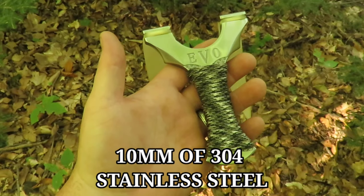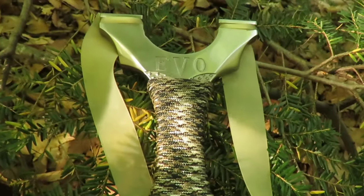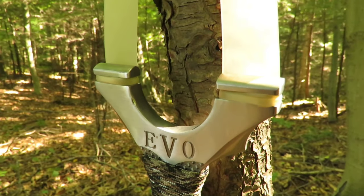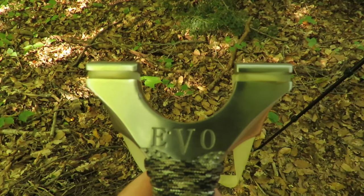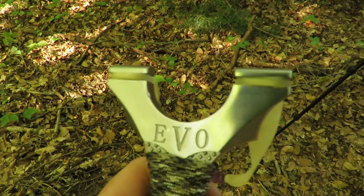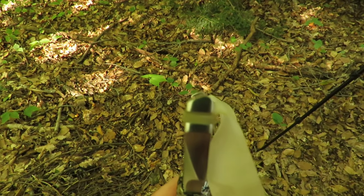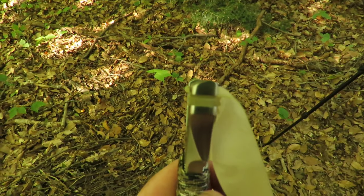This guy is pretty heavy - comes in at 300 grams. From base to fork tip we're looking at 135 millimeters. The fork width is 95 millimeters, which is right in my sweet spot. The Evo has nice 25 millimeter fork tips which allows you to attach a nice powerful band. They are also slightly canted, which allows for a more comfortable grip in different positions and is less taxing on your wrist.